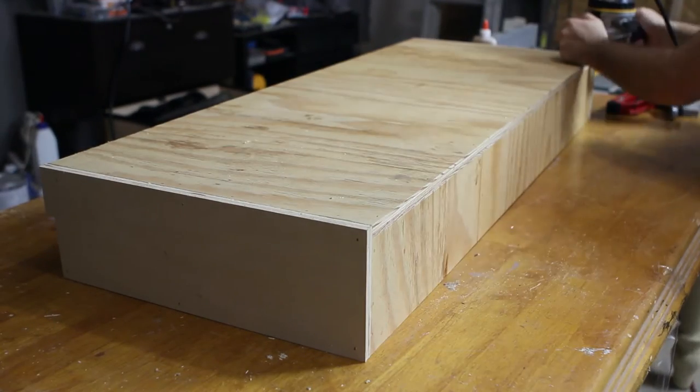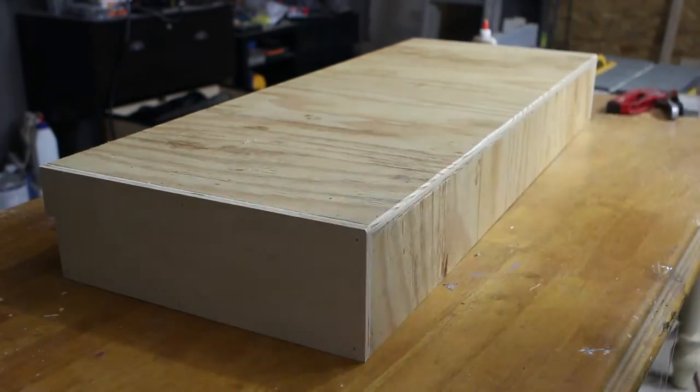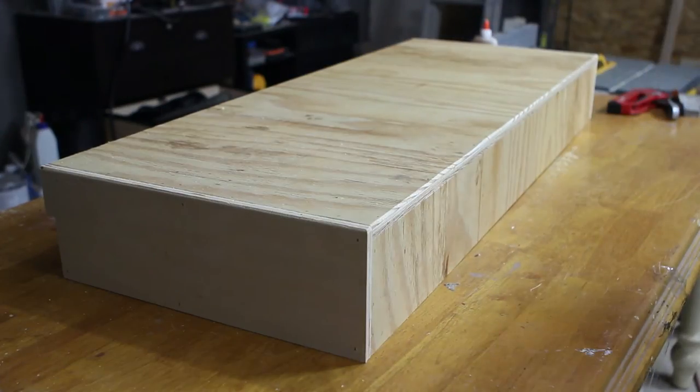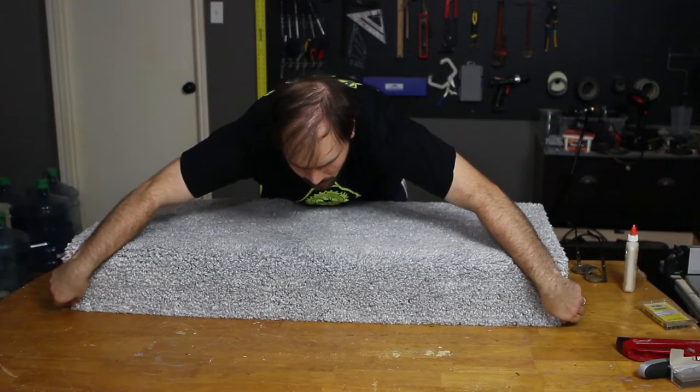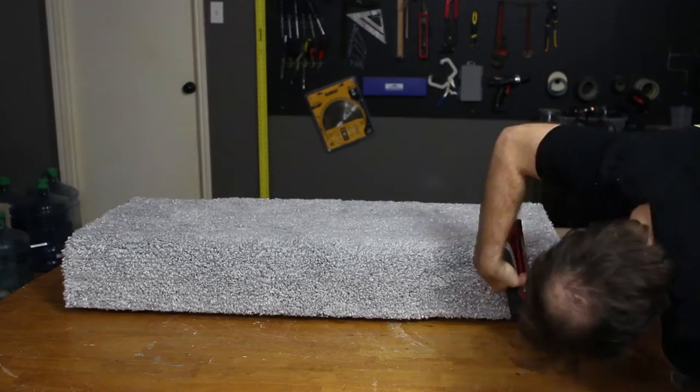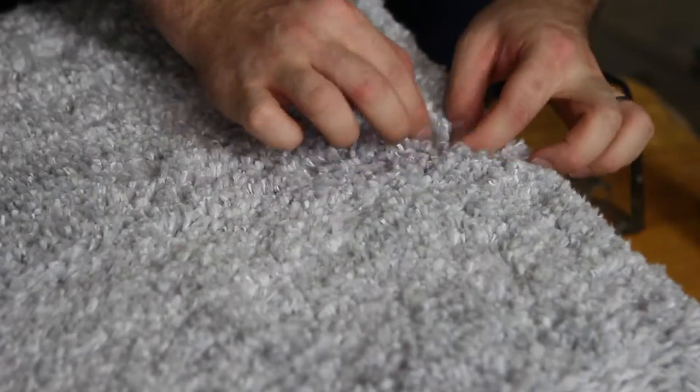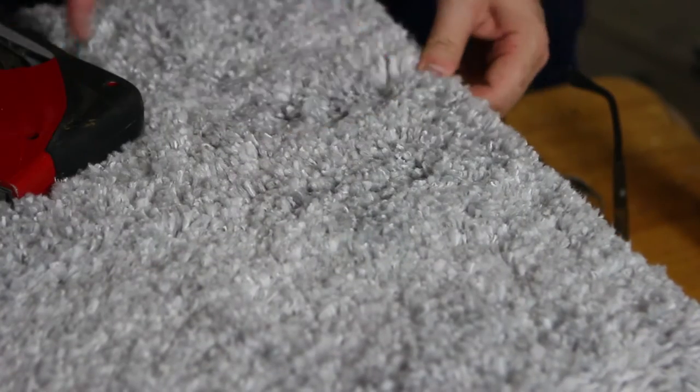Before attaching the carpet to the base, I used a half inch round over bit on the router to remove the sharp edges from the corners of the platform. We found a rug at Target that was 48 inches wide, which made it perfect for this project — we didn't even have to cut it. To attach the carpet, we parted the bristles and stapled in between them.